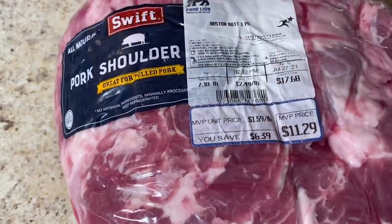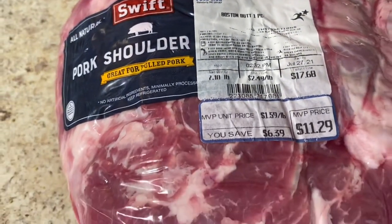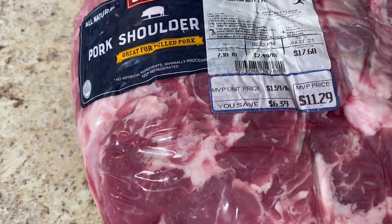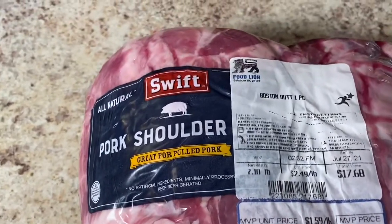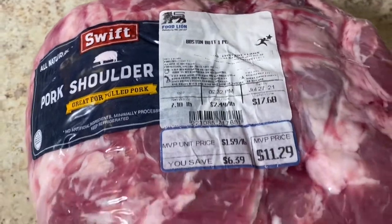We have a seven pound pork shoulder, which is the Boston butt, and this is what we're going to be using for our pulled pork today. My daughter got this from Food Lion — she wanted some pulled pork and so she went and got it.